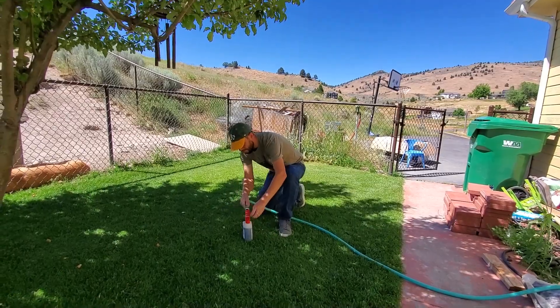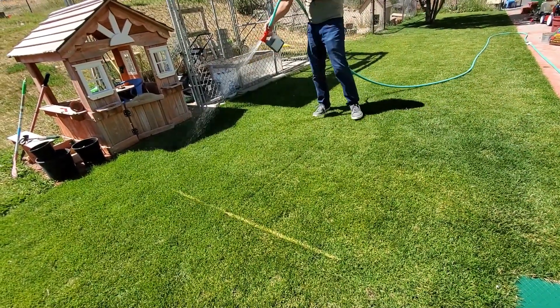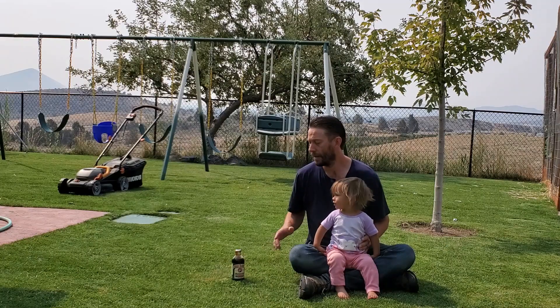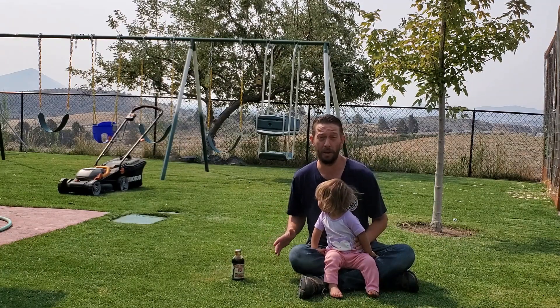If you're applying liquid thatch removers to your lawn throughout the year, you're getting a pretty decent amount of trace minor nutrients. Nothing to call home about.